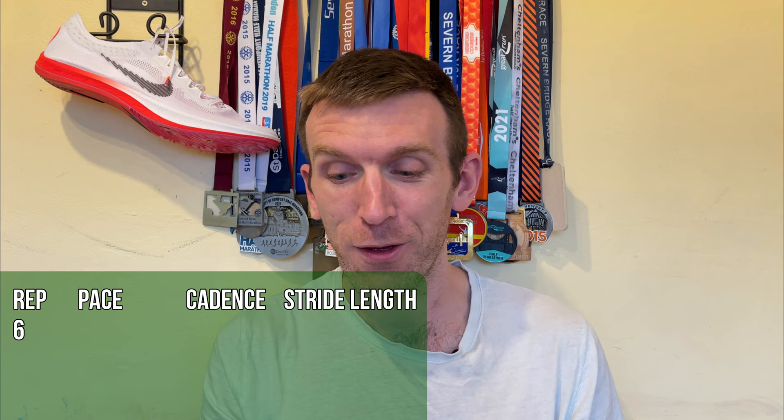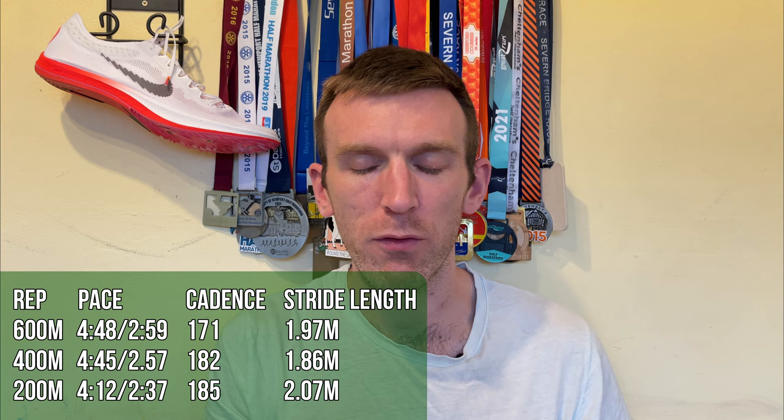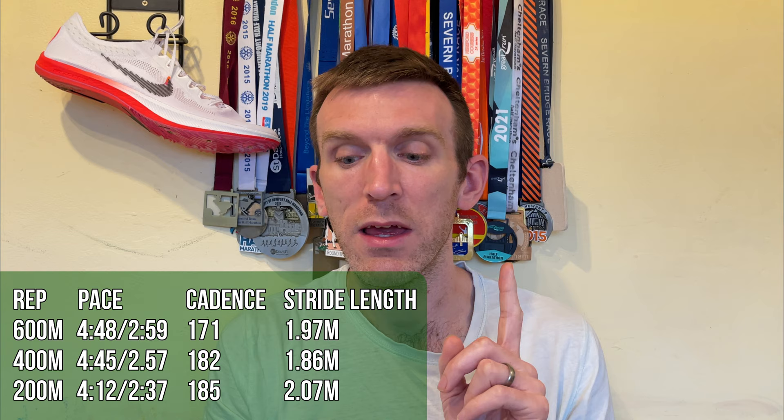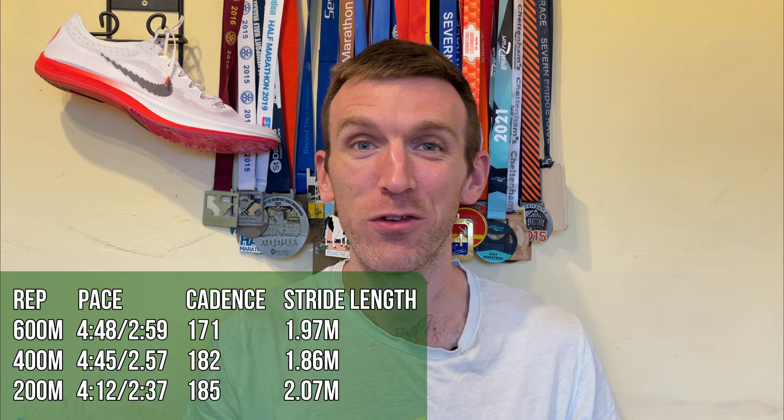That's exactly what those spikes made me feel. Last set: 1:49, another 1:12, and finishing on a 31. Paces of 4:48, 4:45 or 2:57 for the 400, and 4:12 — sub 2:50 per K for the 200. Cadence was 171 for the 600, 182 for the 400, and 185 for the 200. Stride length on the 600 was 1.97m, 1.86m on the 400, but 2.07 meters on that 200 — really striding out, feeling like a proper sprinter.